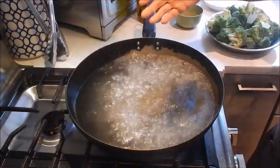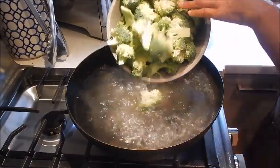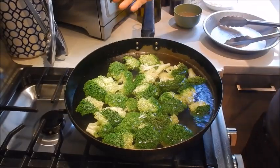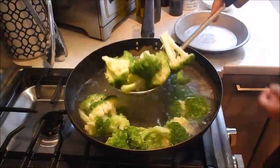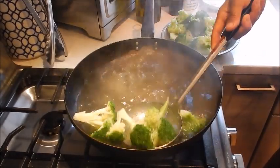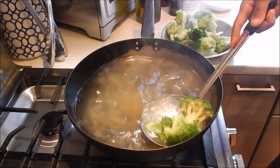We're going to start with a pan of boiling water and begin by parboiling the broccoli. We'll wait for it to come back up to a boil. Okay, that's ready. Let's remove the broccoli from the pan and pour the water out.